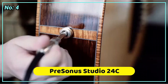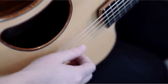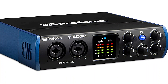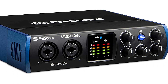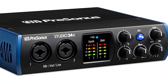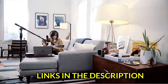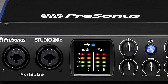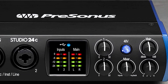At number 4 is PreSonus Studio 24C. It is a reliable audio interface that lacks some of the more upscale features of its rivals, but it is more durable thanks to an all-metal frame and rubber feet that keep it from moving around on your desk. PreSonus Universal Control Software also has loopback, offering extra internal signal routing possibilities if you perform any audio job other than music production, such as streaming or podcasting. It's a fantastic option for those on a tighter budget, especially if you can find it secondhand.